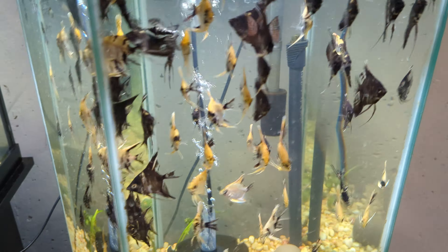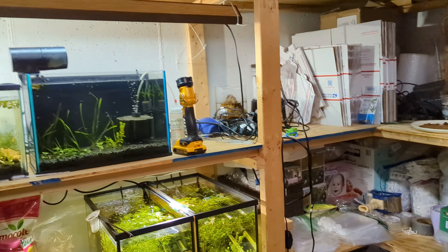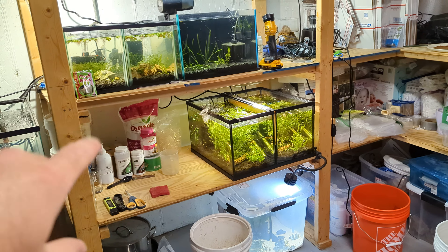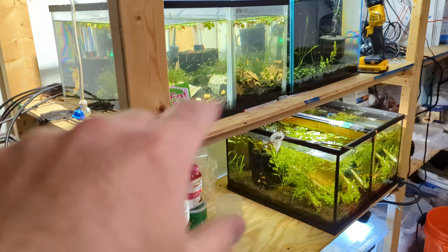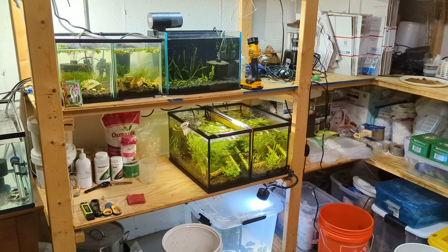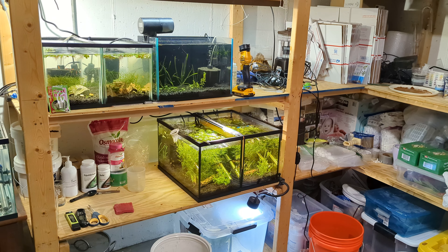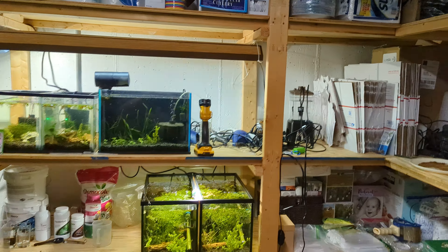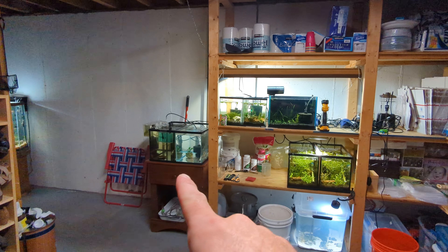We've got some cherry shrimp in here — some orange cherry shrimp and some blue cherry shrimp. I'm not seriously breeding these right now, but I want to watch a lot of Mark's Shrimp Tanks videos — I really like his videos. And this tank we've just got some red cherry shrimp; there's probably over 20 of them. I got these from AquaHuna and they've multiplied in my little aquascapes. I'll just put a bunch of red cherries in there — of course they're being shy right now.